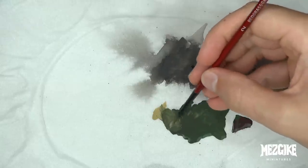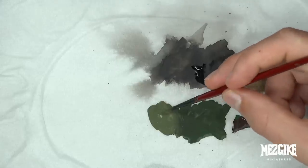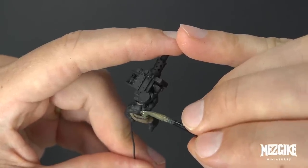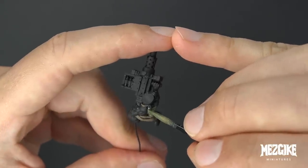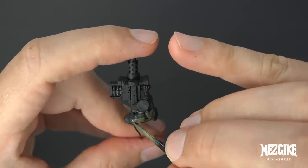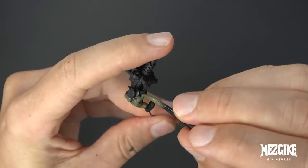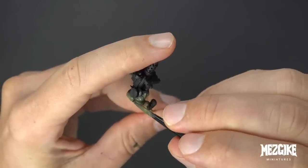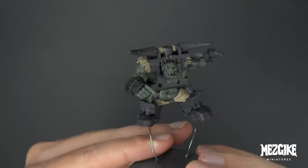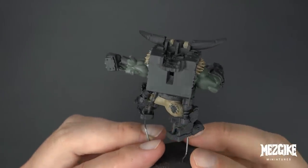For the Runtz skin, let's add a little bit of Zandri Dust into that Mezgob Skin Base mix. This makes the skin look a little bit lighter for the Runtz. By introducing Zandri Dust to Mezgob Skin Base, the Runtz and the Boss are going to relate to each other — their skin is going to look similar but different, but not too different that it looks weird.